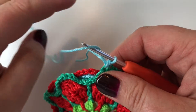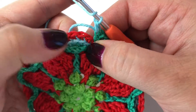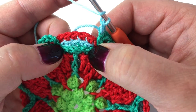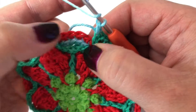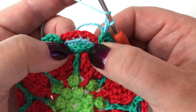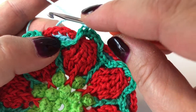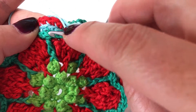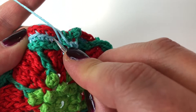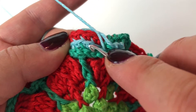We're going to start in the furthest front loop because we need to use five going across. If you want, you could put your stitch marker in the middle one until you get familiar with it — you probably don't need to, but it's okay if you do. So there's my middle point; two to the right is that one. Let me do that again — middle point, two to the right.